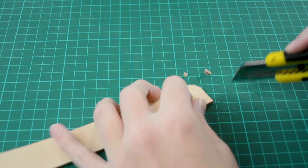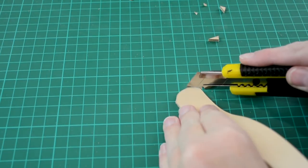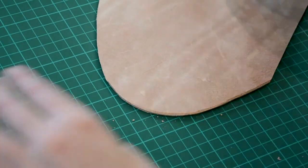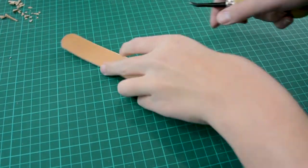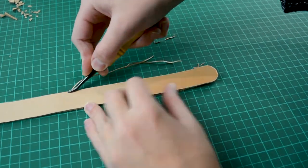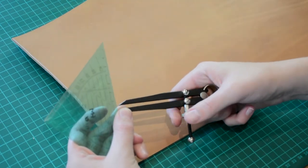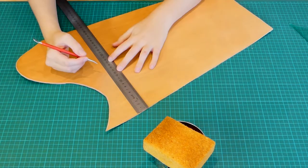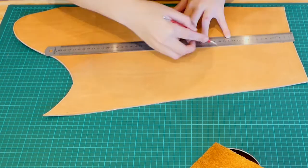I cut the ends of the straps rounded and then I bevel all the edges. I won't bevel the edges where I'm going to hand stitch it together. I wet the leather and I trace along the lines where I'm going to hand stitch. I also measure out where I'm going to put my scales and I measure at what points I need to make holes for the stitching.